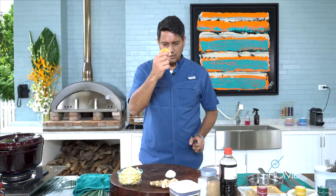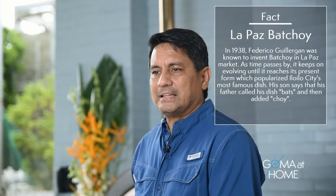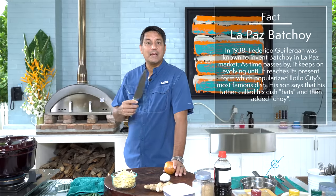Let's start making the base for the soup. Of course, we have luya, then we have garlic and onions. You know, this batchoy started in Iloilo in 1938. The one who made it was Federico Gilergan — the most famous person credited with inventing lapas batchoy. Over time, many versions have come out. There is batchoy Tagalog, batchoy Iloilo — many different kinds.